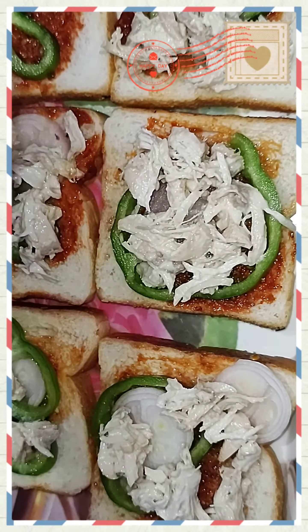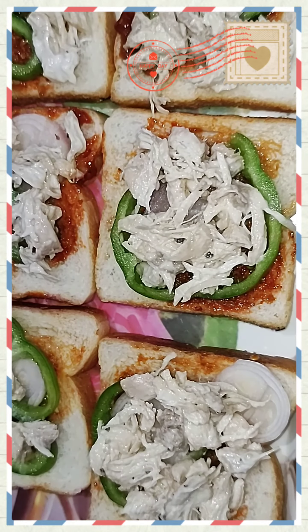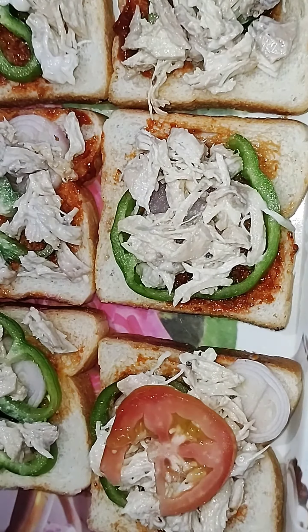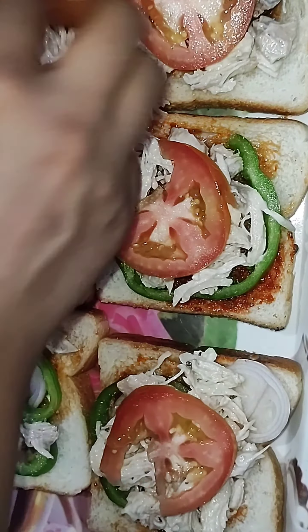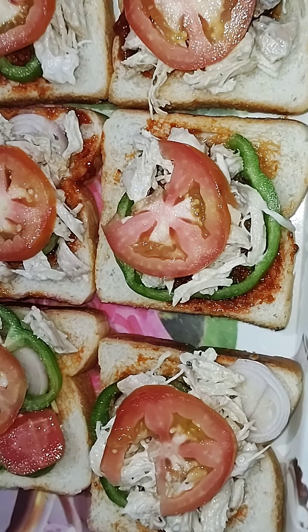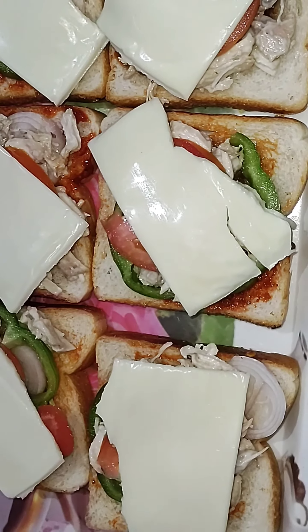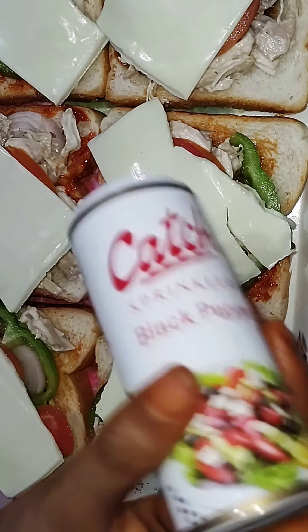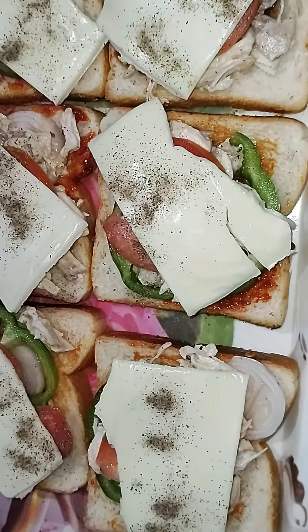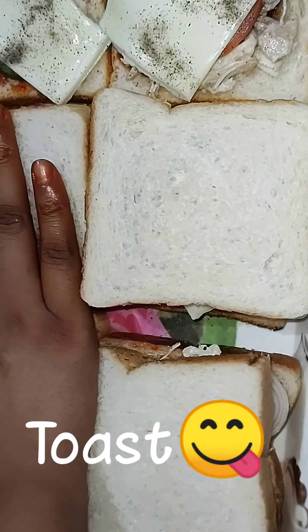If you are new here, don't forget to subscribe to my YouTube channel and please comment down if you like easy and quick sandwiches — try it out! It's healthy because it's boiled chicken. You just want to grill it or put butter or ghee. I put cheese slices, add black pepper, and add it.